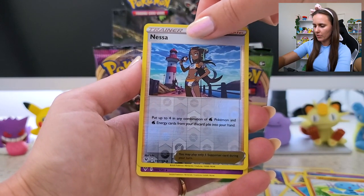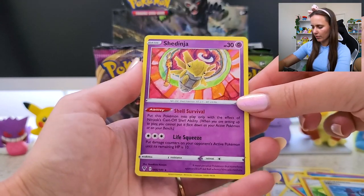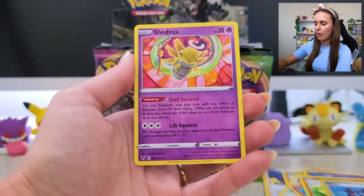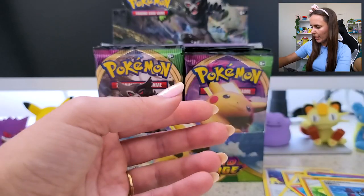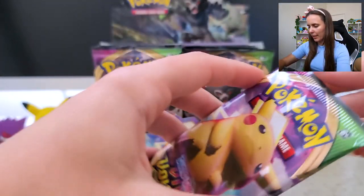What's it going to be? Shedinja! How you doing, friend? Welcome. Life squeeze — me when I'm a little bit sad. Beautiful. Add you to the stack. The Chonkichi ones are just off. Now I've got two Zeraoras — how do we decide between those?